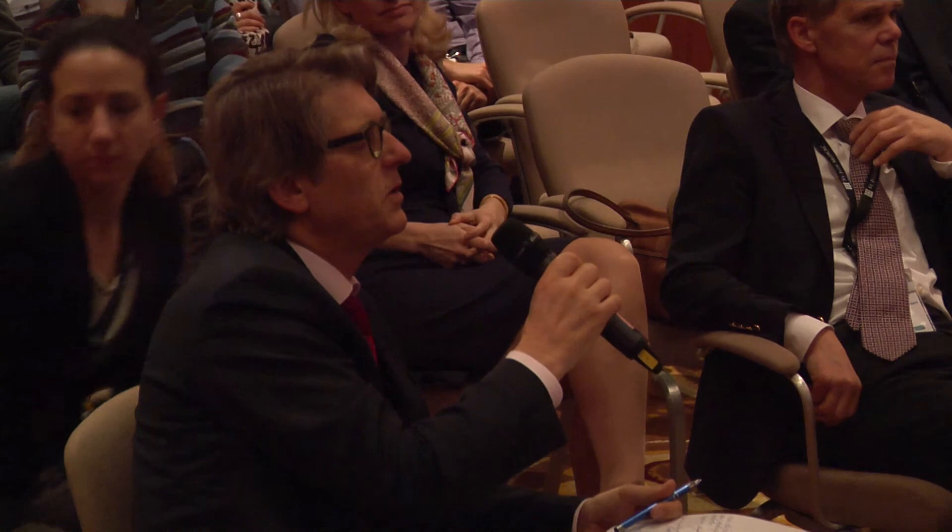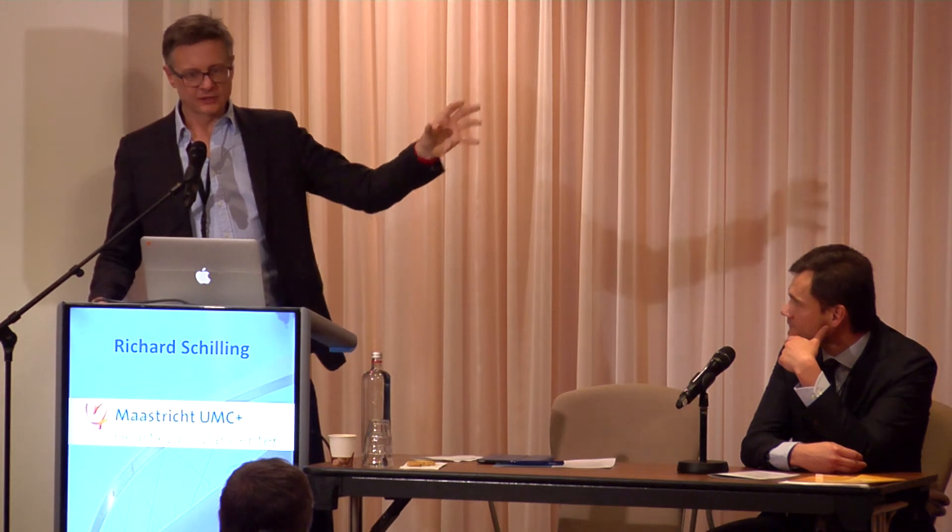Question from the floor: these were 94 patients and 152 procedures — did you do redos and use the system again? Yes, for the persistent patients at that time I was doing all first cases and all redos with the robot. Since STAR AF2 and since our waiting lists have become very long, we are now doing many first-time persistent AF patients with cryoablation, simply because the evidence doesn't seem to show that anything else is significantly better, and we can do cryoablation in an hour and get the patient out.